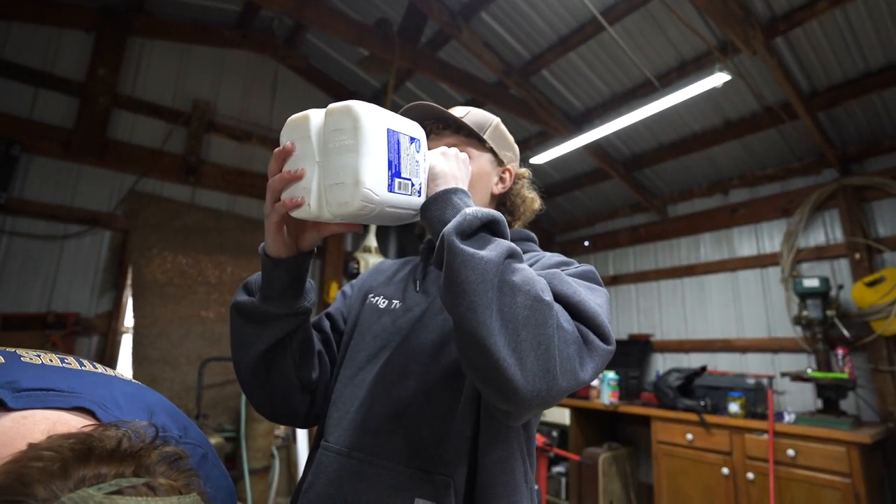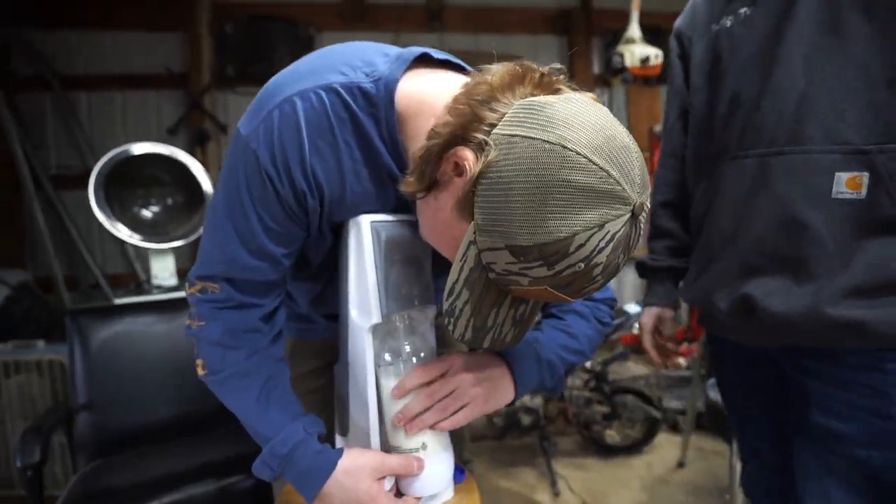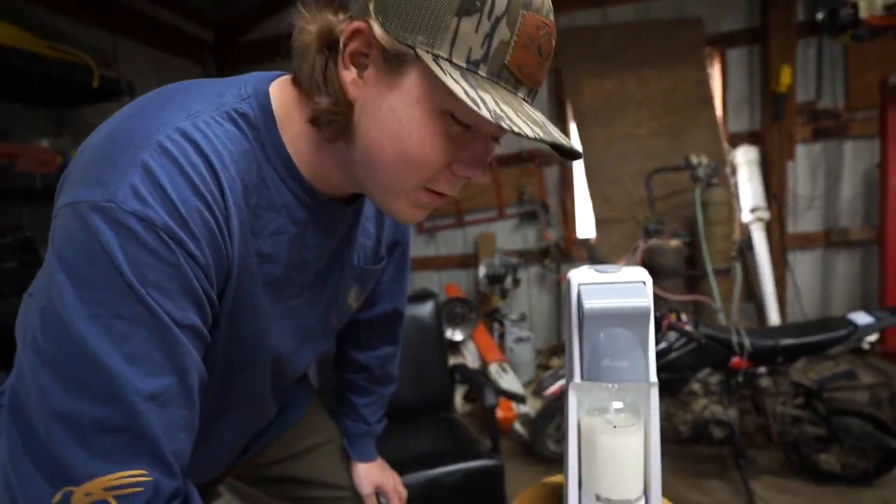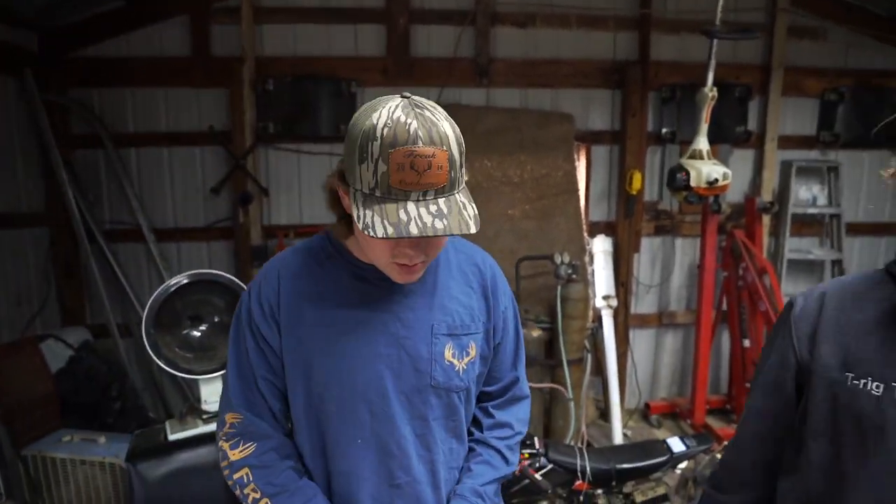We don't like milk, what are you doing? So we're just screwing this dude on here. Oh dude, this is going to be gnarly. So we got her on there. We got our jug full of milk here. We didn't even read the instructions, so I don't know how much of this stuff we need to use. We're just going to let her eat.